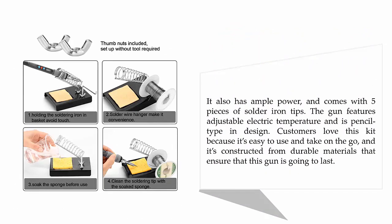It also has ample power and comes with 5 pieces of solder iron tips. The gun features adjustable electric temperature and a pencil-type design. Customers love this kit because it's easy to use and take on the go, and it's constructed from durable materials that ensure this gun is going to last.